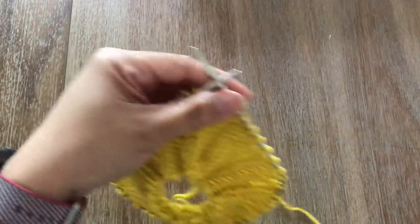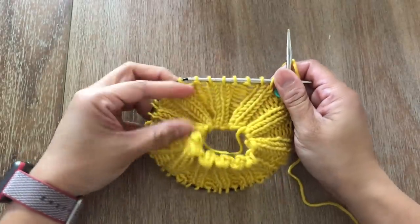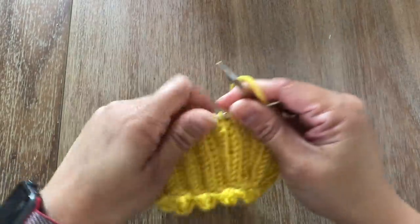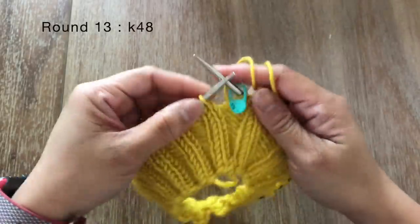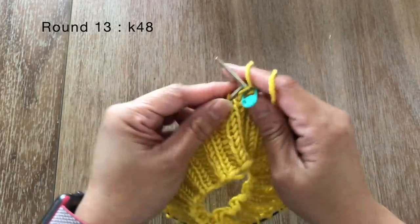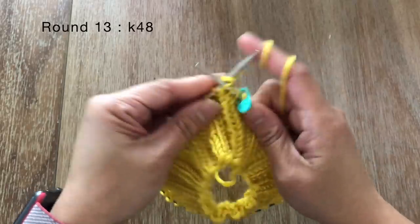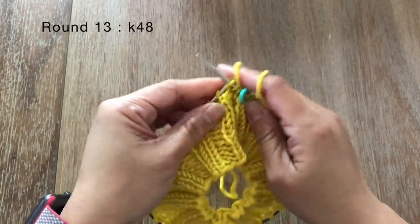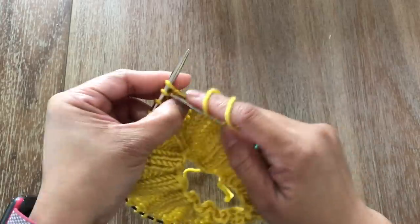Once you knit until round 12, this is how it looks like. I really love this yarn — it gives really really good stretch. For round 13 we're just going to knit every stitch, so we're not going to do any purl. Round 13: just knit all 48 stitches. Go ahead and finish up round 13 and I'll see you once you're done.